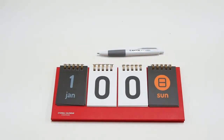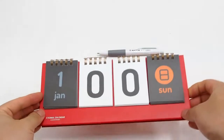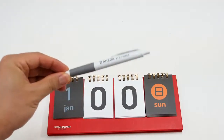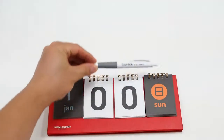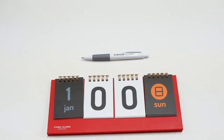The package consists of a standing desk calendar and a mechanical pencil. Let's talk about the strengths and weaknesses. Let's check the strengths first.